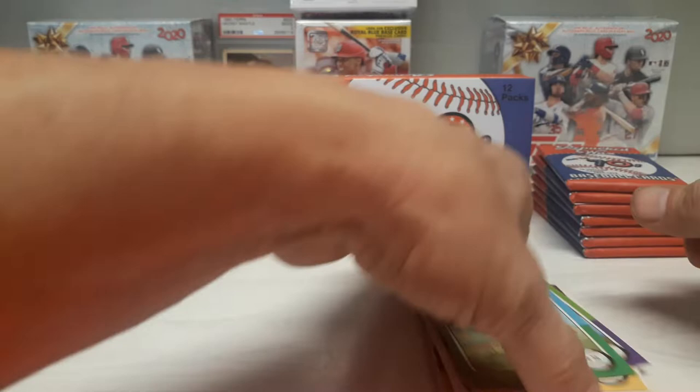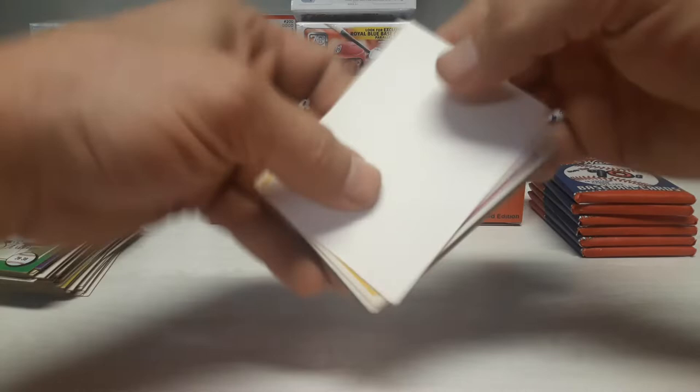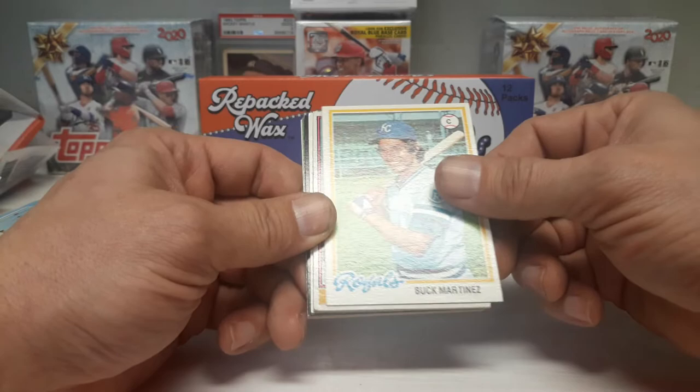If you're new, feel free to hit the subscribe button - I hope to have you. Hit the bell so you know when more of these are coming up. You never know what we're picking up. Toss a comment about what you like about this set, if you picked it up, and what your pulls were. Feel free to thumbs up if you liked it.